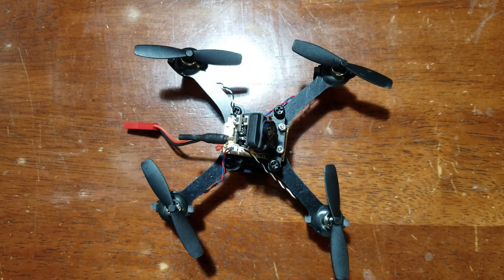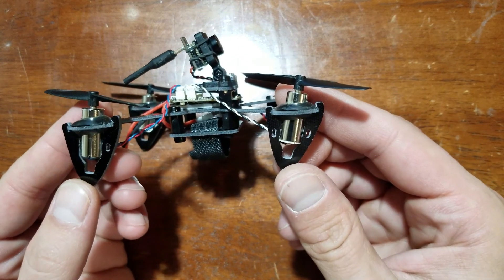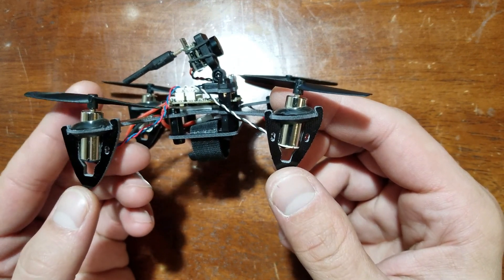As you can see here, this is your standard X frame. It is, I believe, two millimeters thick or close to it. Check that out — 15-degree motor pitch.